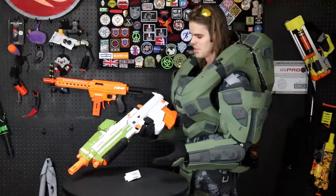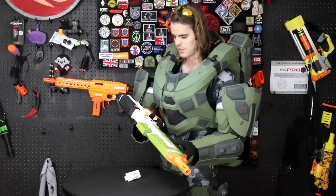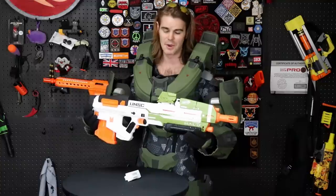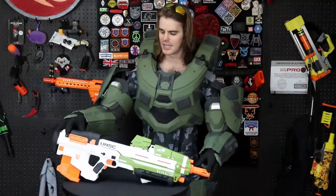The overall ergonomics — I'm going to be honest — are probably correct for when you're not wearing power armor. When you are wearing power armor, everything seems a little bit small.